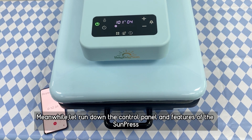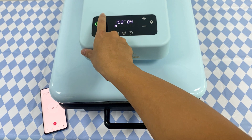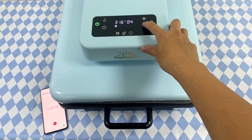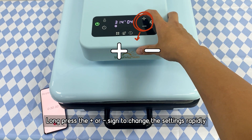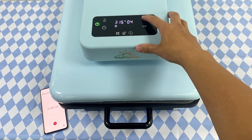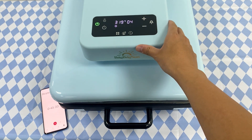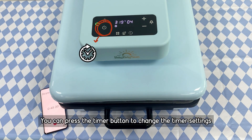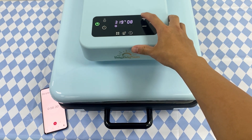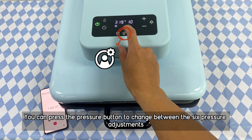Let's run down the control panel and features of the Sun Press. You can press the temperature button to change the temperature settings, and press the plus or minus sign to change the setting rapidly. You can press the pressure button to change between the 6 pressure adjustments.